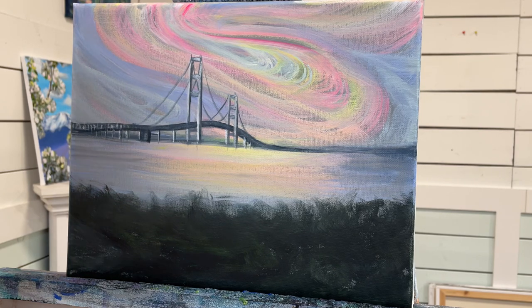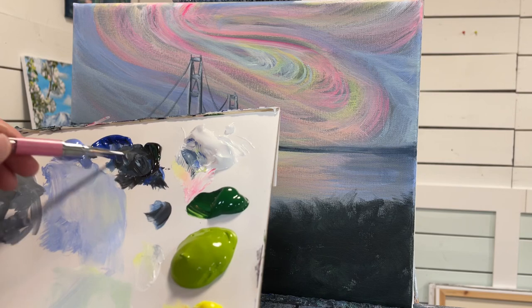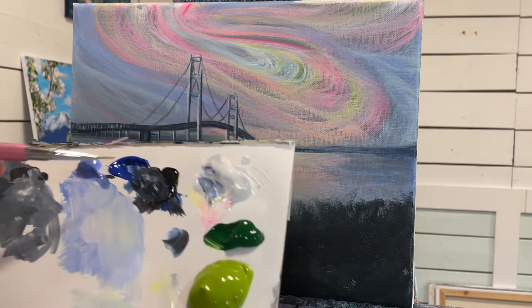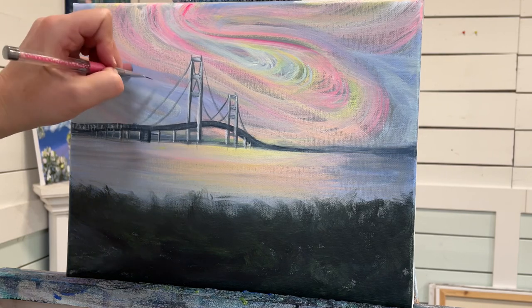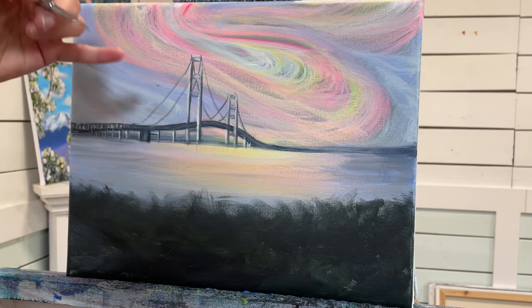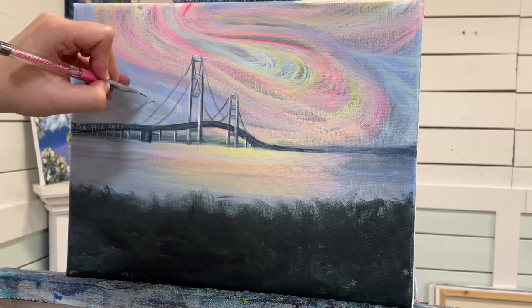I'm going to add a few little birds. I'll use one of my liner brushes for the birds — have some seagulls flying. Take a little bit of black and make that dark gray again. I like to place my pinky down — I'll do some that go like that and some that go up like this.